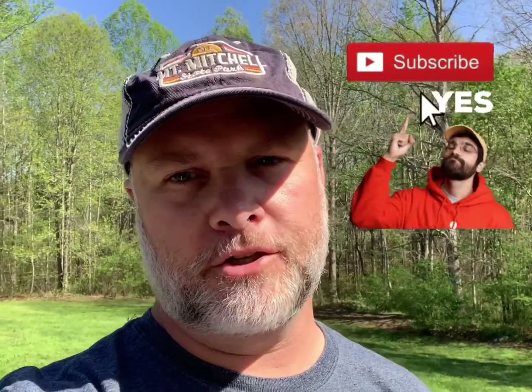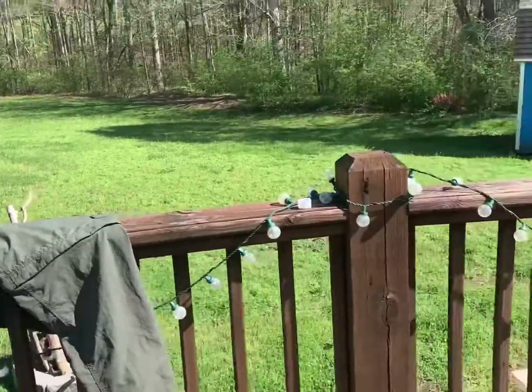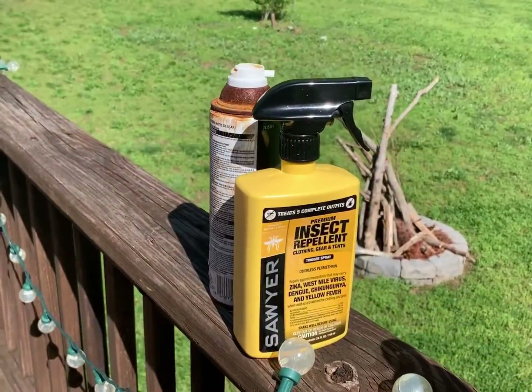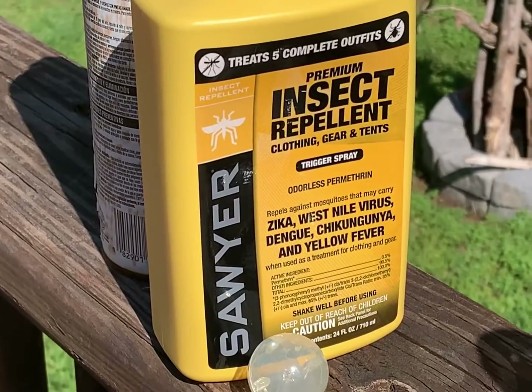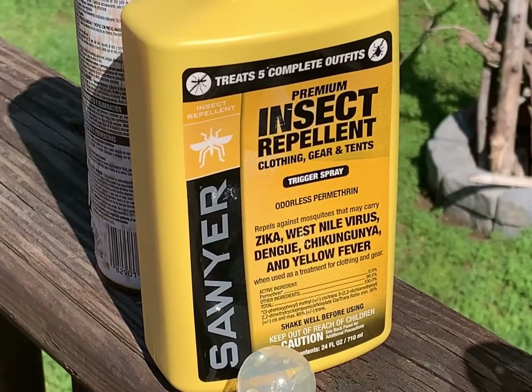Hey, what's up? Today's tip is about bug protection. There are all kinds of ways you can do this, all kinds of sprays, and I'm trying something new today so I thought I'd share it. This is the Sawyer insect repellent, supposed to treat complete outfits. I chose this after looking at a ton of reviews and watching YouTube videos, and it seems pretty easy to use.